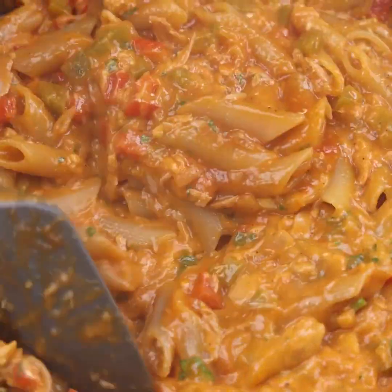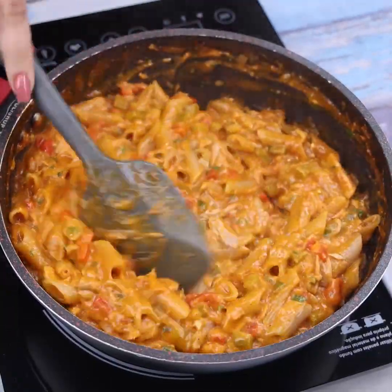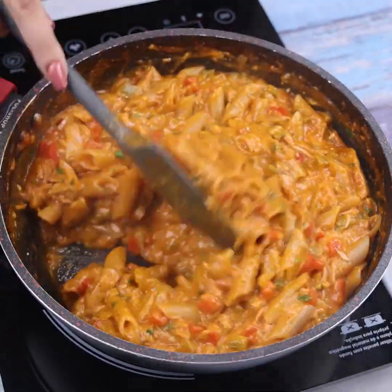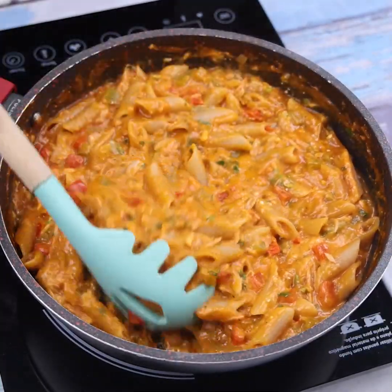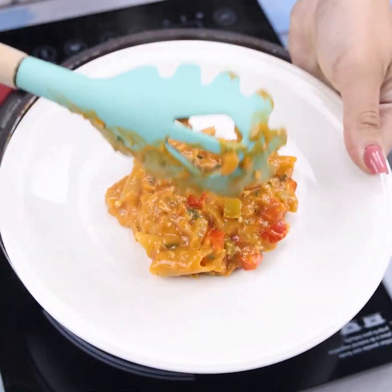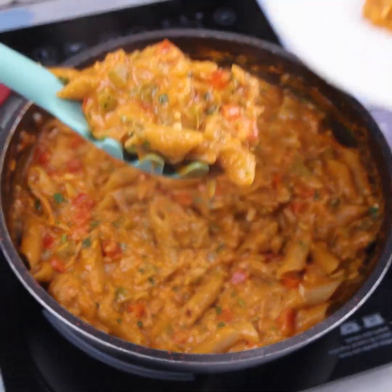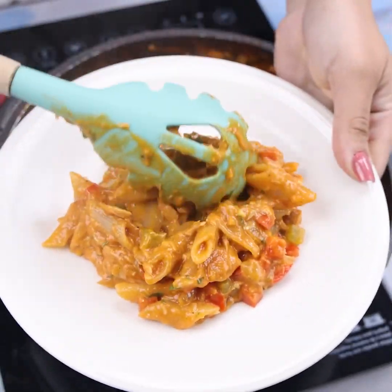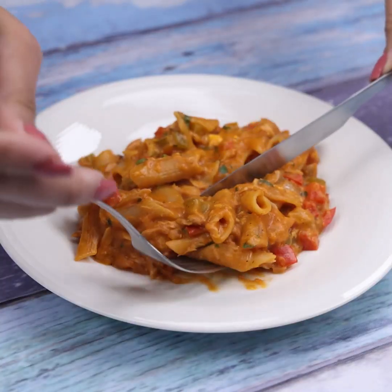I like to make this pasta for family Sunday lunches — everyone at home loves this recipe and whenever I make it, nothing is left. Now our recipe is ready. See how we can make an amazing recipe with just a few ingredients? I have no doubt you will come back here to thank me for having taught you this wonderful recipe.